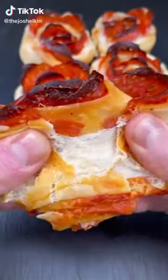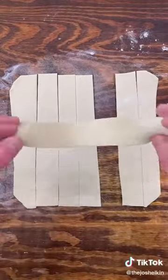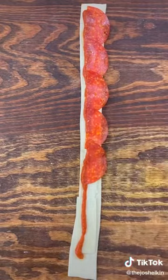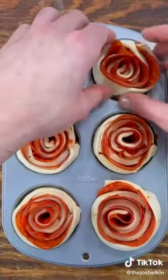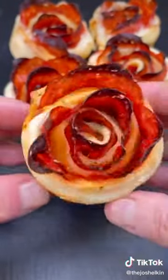Pepperoni pizza, but make them roses for Valentine's Day. Start off with a sheet of pre-made pizza dough. Cut it into strips. Lay down some sliced mozzarella cheese along the entire strip of pizza dough. Add a line of your favorite pizza sauce. Place some half-cut slices of large pepperoni down the strip of pizza dough. Starting at one end, roll the entire thing up. Fit each one inside of a muffin tray. Then add a little bit of oregano on top of each. Bake in a 425 degree oven for roughly 15 minutes. Happy pepperoni pizza Valentine's Day.